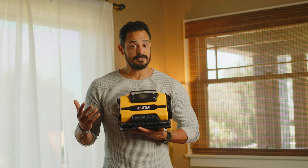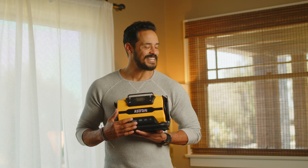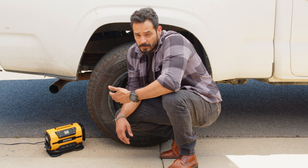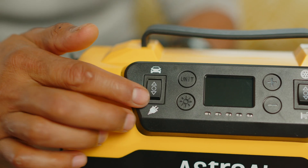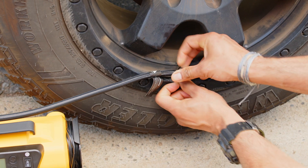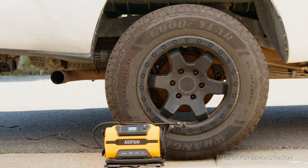I think this Astro AI compressor checks all my boxes. Let's get out of here and see how it works. I'm gearing up to go camp for the night, but I need to top off my tire before I head out. With this compressor, all I need to do is set the power mode to AC, plug it in, connect it to the tire, and set the pressure. It even turns itself off when it hits the preset pressure.